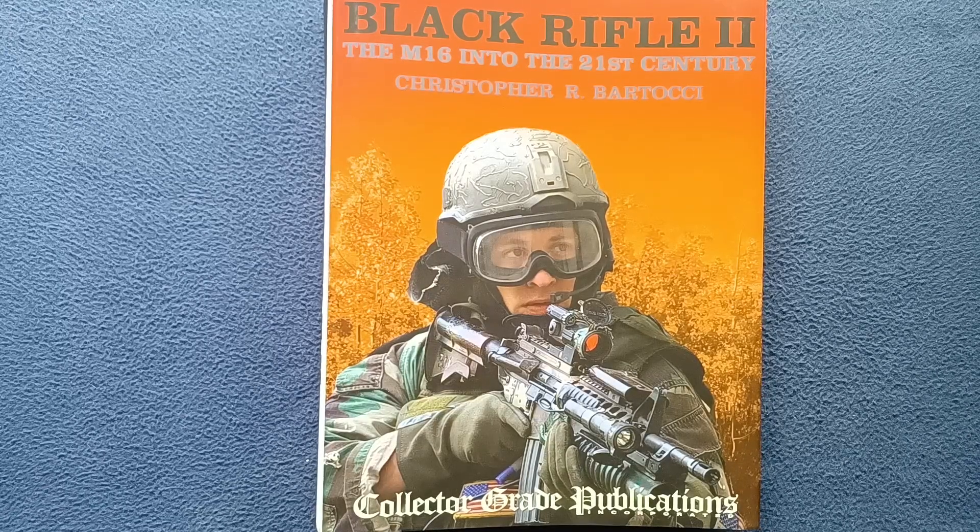This has been another book cover review. Feel free to check out other book review and media reviews on the channel. We also do unboxing videos, as well as show and tell videos on vintage milsurp tools and expanded topics. We also do a series called Curios for the Curious — videos on more artsy objects. Feel free to check all those out, like and subscribe. Thanks for watching, see you next time.